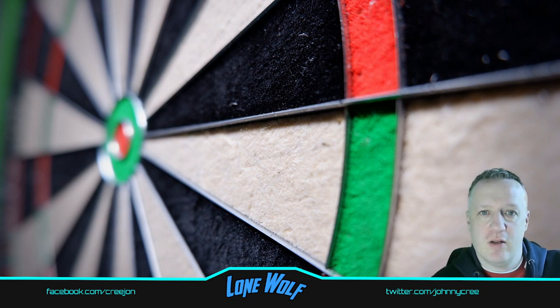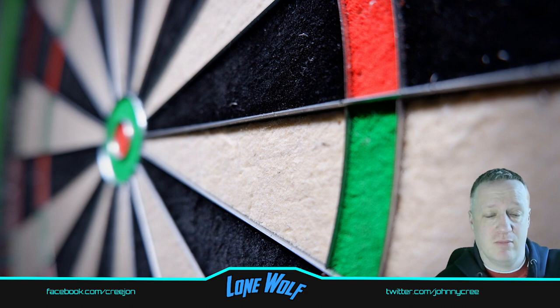Hi guys, welcome to my latest YouTube video. Welcome to the channel if you're a new subscriber or viewer — hit the like and subscribe button if you haven't already, it really helps. Today we're going to do something different: I'm going to throw some darts at the board and see if I can hit a card stuck right down the middle of the board. I've seen some other people do it, so let's give it a go. Be forewarned, there are obviously going to be some bad scores in there, but it is what it is — here we go.